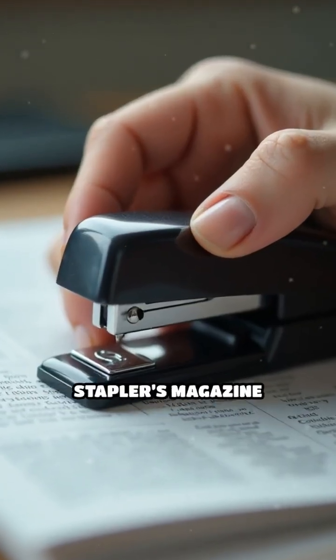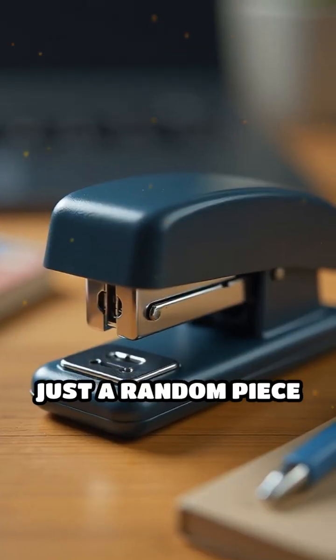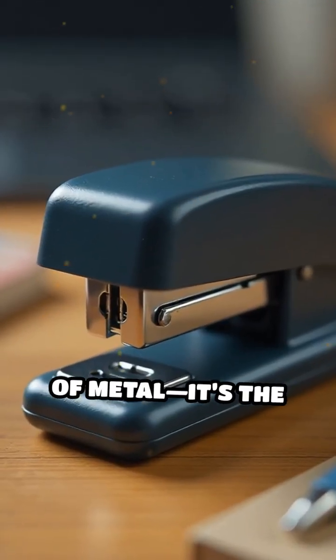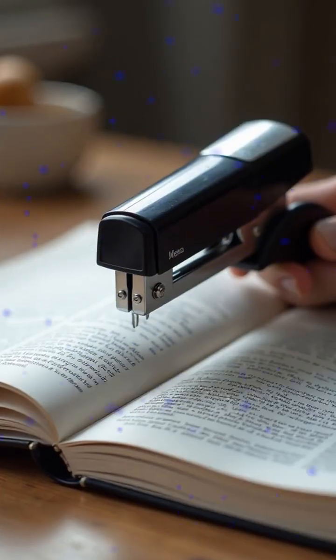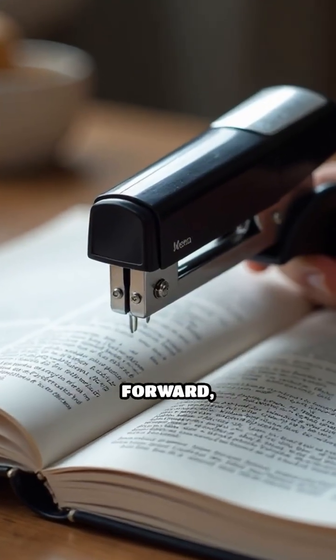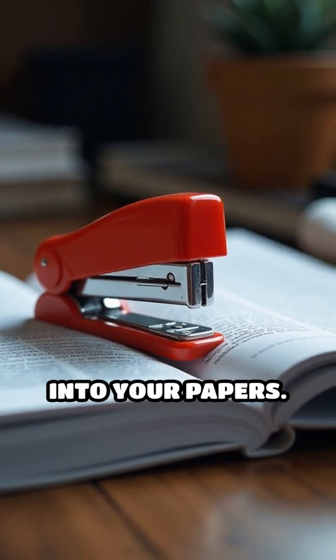Have you ever noticed the spring inside your stapler's magazine and wondered why it's there? That spring isn't just a random piece of metal — it's the key to your stapler's smooth operation. The magazine spring pushes the row of staples forward, ensuring that a staple is always ready to be driven into your papers.